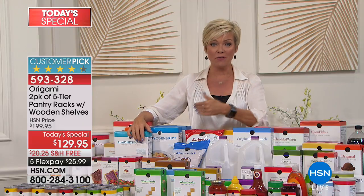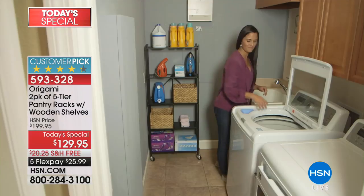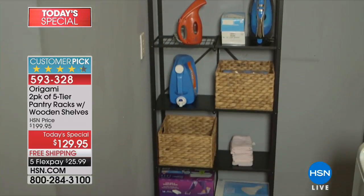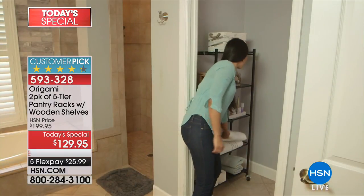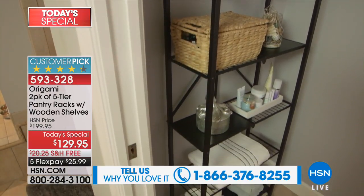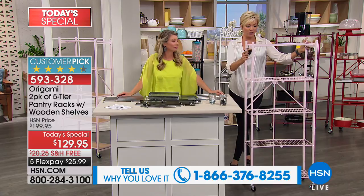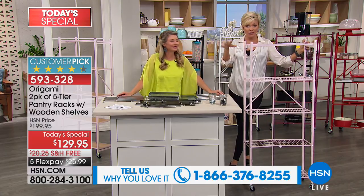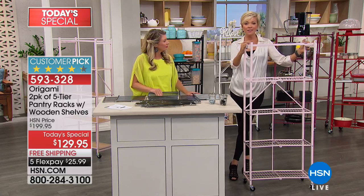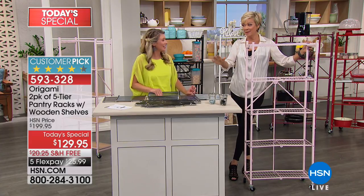Some of us use them in the bedroom, the office, the den, the pantry, the garage, the basement, the laundry room — you name it. You don't even have to know where you're going to put them right now. If you're a fan, call in — I'd love to say hello and hear where you're using your Origami shelves, even if it's a different version of what we offer. This is the five-tier — a customer favorite because it's a slimmer profile with five shelves and wood planks included.